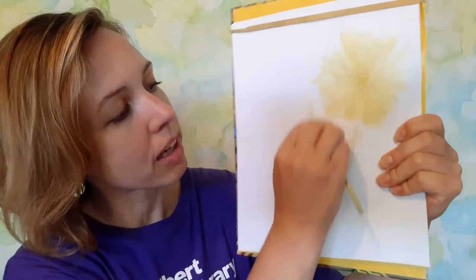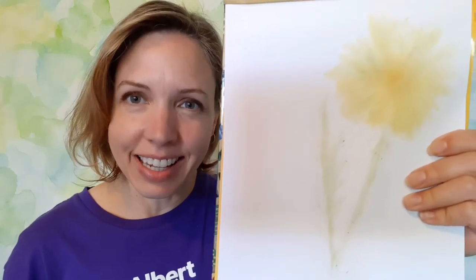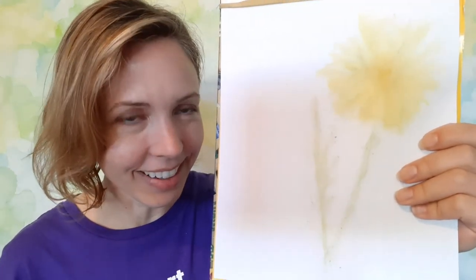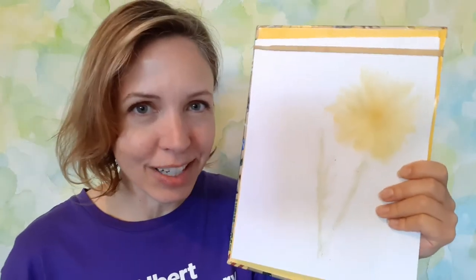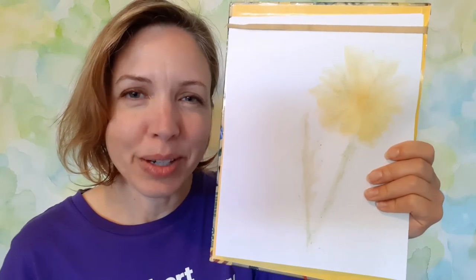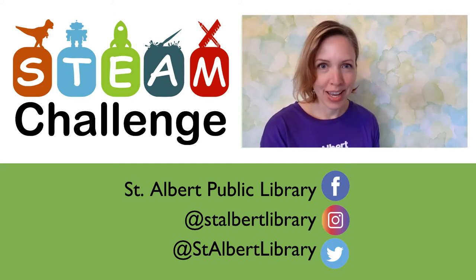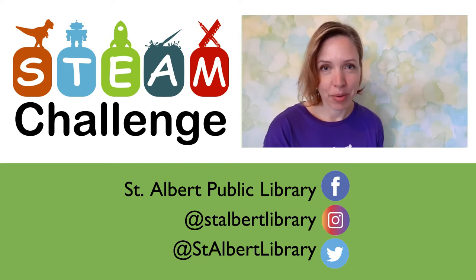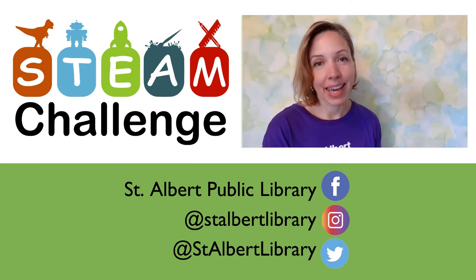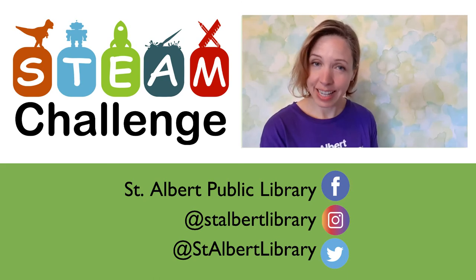And it's going to keep going here — starting to get a dandelion leaf. So there is a dandelion drawn with a dandelion. My challenge to you is to think of what other things you could do, some other pictures or experiments using that natural dye. Whatever you do, feel free to share it with us — we love to see what you've made. Be sure to tune in next week for another STEM challenge.